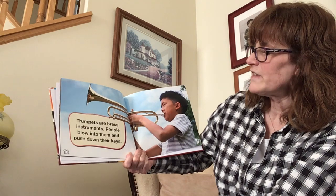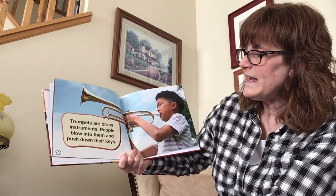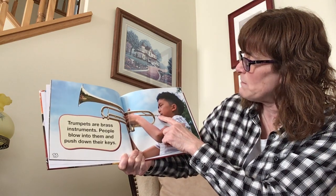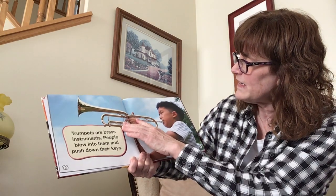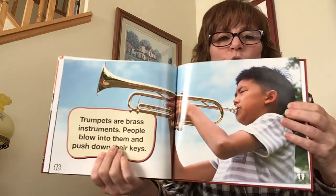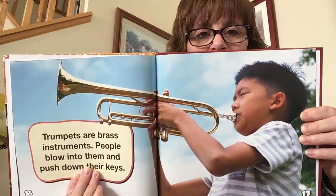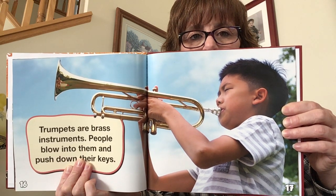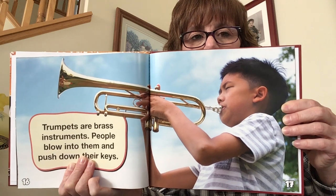Trumpets are brass instruments. People blow into them and push down their keys. So see, he's blowing into a mouthpiece and then he's using these keys up here to press down. I'll try to open the book as wide as I can so you can see that. So that's a trumpet.